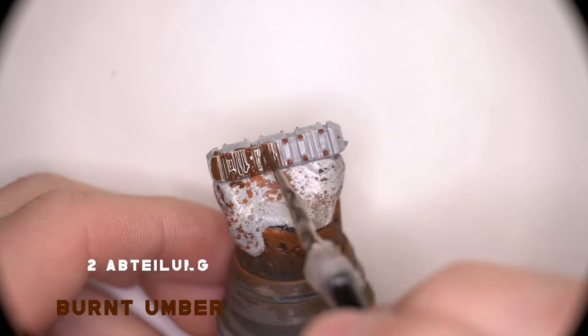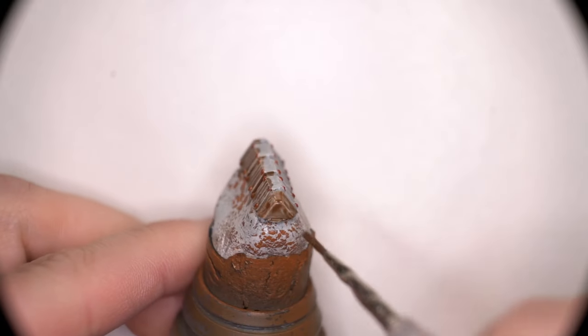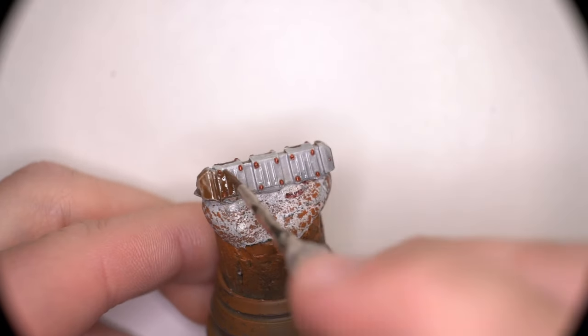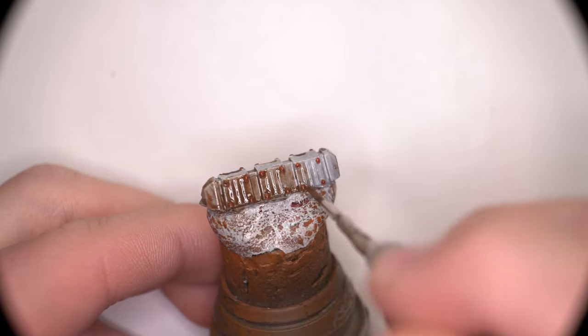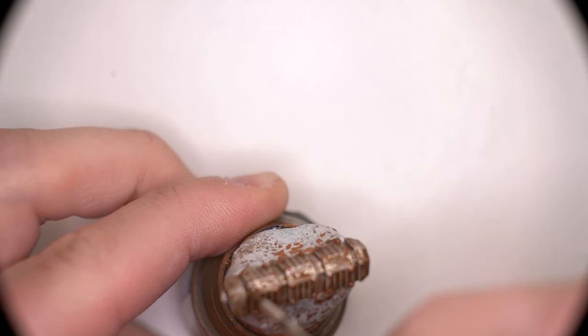The most important thing to consider when doing oil washes is the consistency of the oils to the thinners that you're going to be using. I like to try and do a 70-30 mix, making sure that I don't put so much oil on that there's a lot pooling in places that will take a very long time to dry.